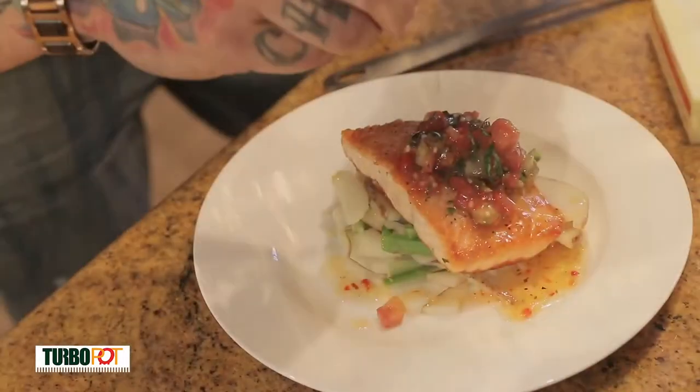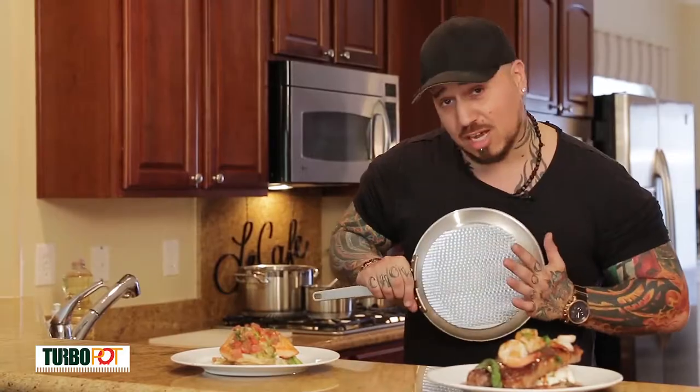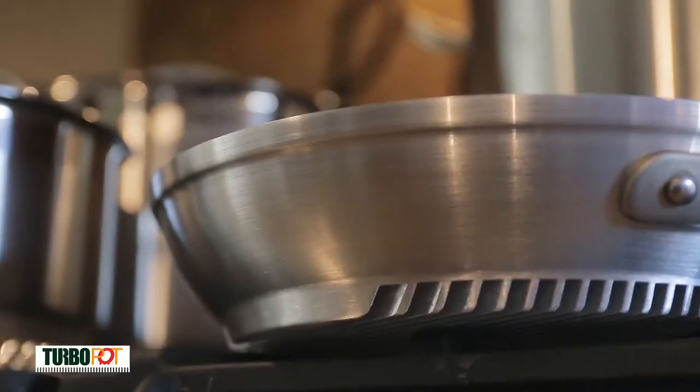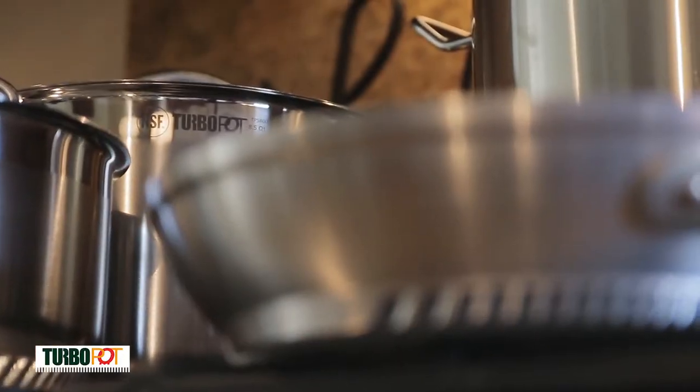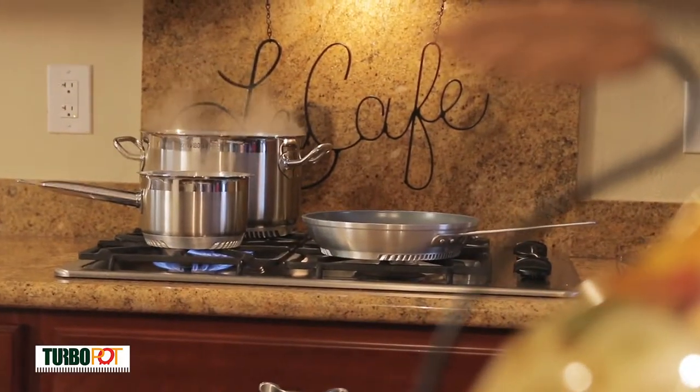Now what's going to allow that to happen — as you can see I have this pan, but it's not just a pan. We have heat sink technology, and the heat sink technology is what separates Turbo Pot from the rest of the manufacturers' pans on the market.